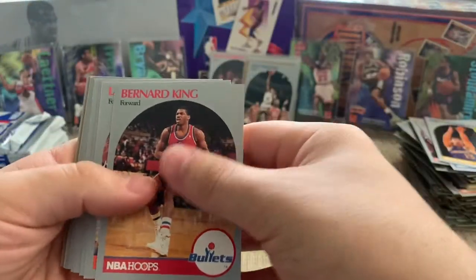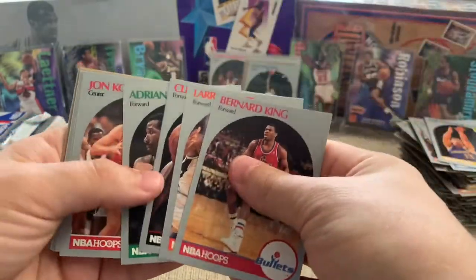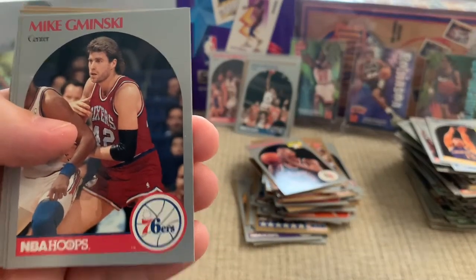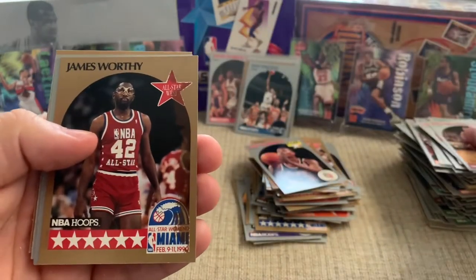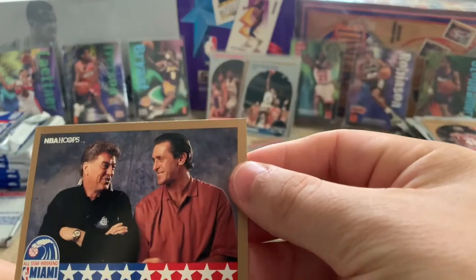Bernard King. Another Cliff Robinson rookie card — he's a decent player. Mike Gminski — look at that mullet, he's crazy, he was a Dukie. Kenny Gattison. James Worthy, another Tar Heel. And that's interesting — that's a new one. Chuck Daly and Pat Riley — so that must be the All-Star coaches. There's the All-Star teams — if you want to pause the video and think about who was on the teams.